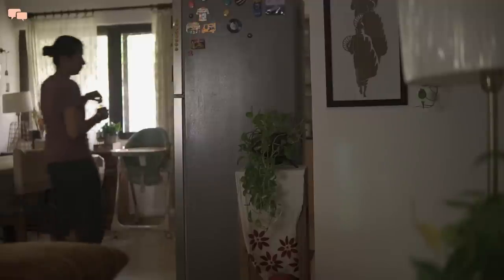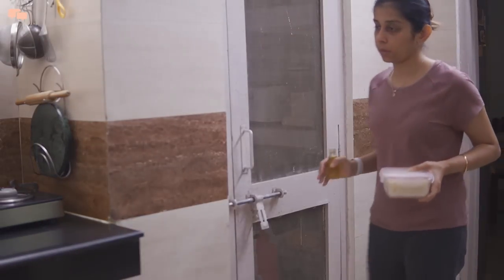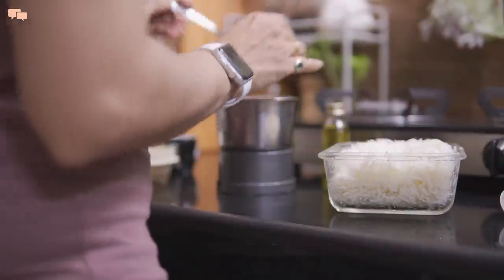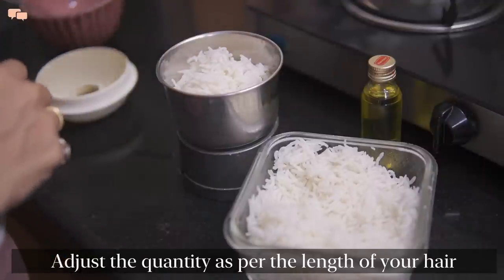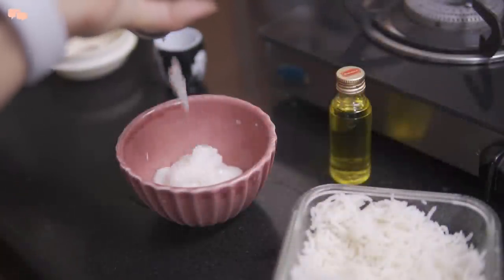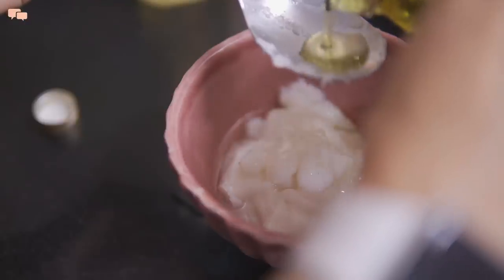Festive season is coming and why should just the home look spick and span? I like doing DIY home remedies on my hair and skin. With monsoons, my hair feels quite rough and brittle these days, so I decided to make a DIY hair mask. I do not expect any revolutionary results from home treatments, but I feel really good pampering myself every now and then. I have been reading a lot about the benefits of rice on hair and skin, and so found this recipe of a hair mask from leftover rice.